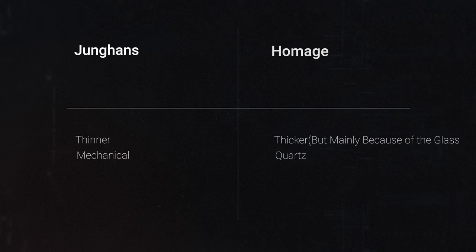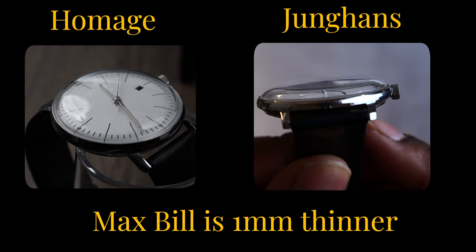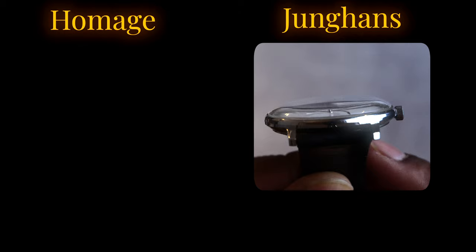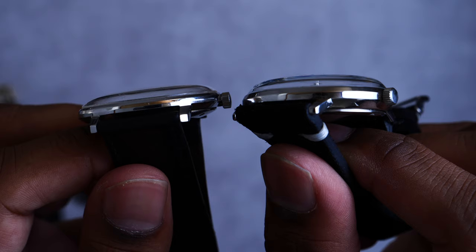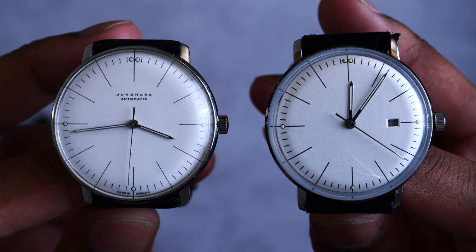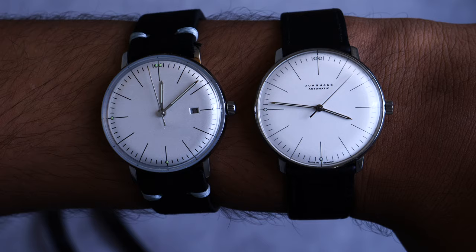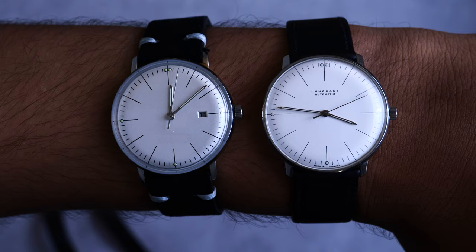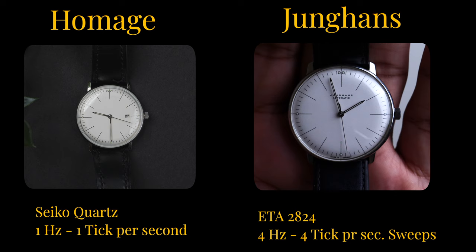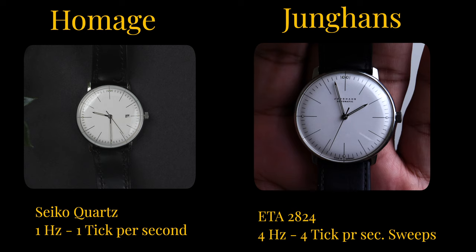What are some of the key differences? The Max Bill is a bit thinner and has a lug-to-lug size which is a bit smaller, making it more discreet, compact, and fitting the wrist more nicely. The Hummish gets most of its thickness from the domed crystal, which is a design touch I'll cover later. Obviously the biggest difference is the movement — the Junghans has a buttery smooth sweeping movement, while the Hummish has a standard quartz ticking movement. Most watch connoisseurs would swear by the mechanical movement.